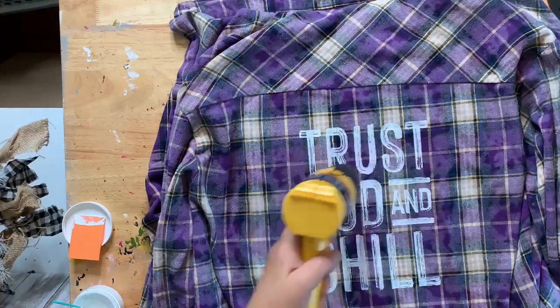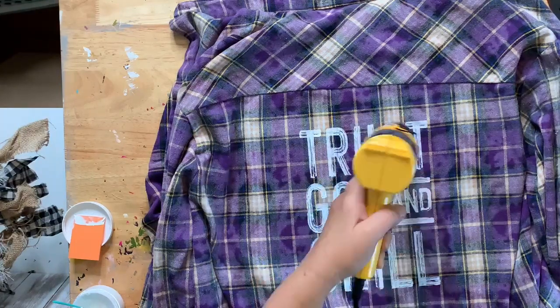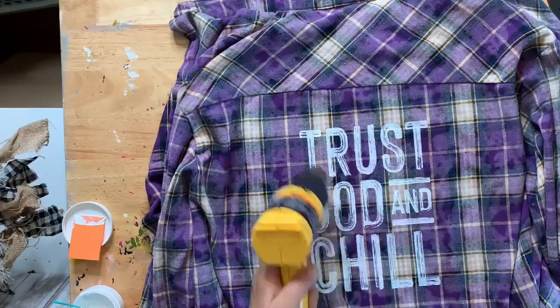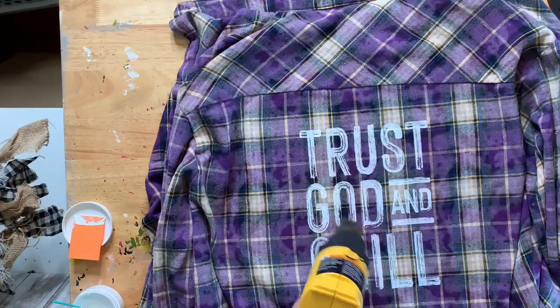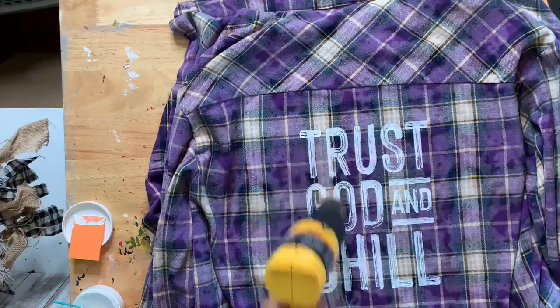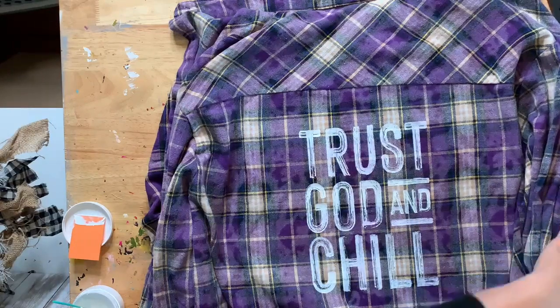I can wear it to the craft show! Yesterday was terrible — I made my oatmeal and went to put it in a gallon Ziploc to take with me, but we didn't have any. I went to the cupboard to check, there weren't any, I got distracted, and I left my oatmeal on the counter — so my breakfast was sitting on the counter all morning!